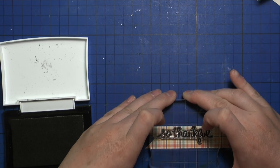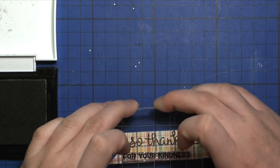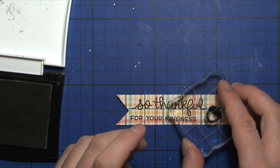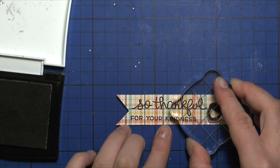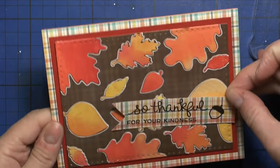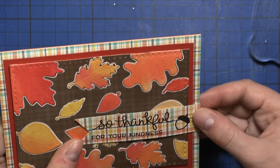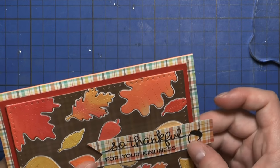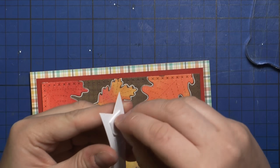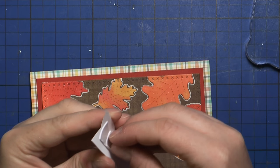Being me, the 'For Your Kindness' was slightly crooked — I don't think it's crooked enough that you'd catch it right away, but I can see it and it will bother me forever. I also stamped a little acorn to complete my sentiment banner, then used some double-sided foam tape to adhere the banner on the card front. And that finished my card for today.